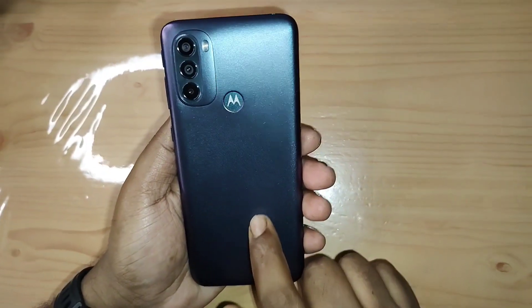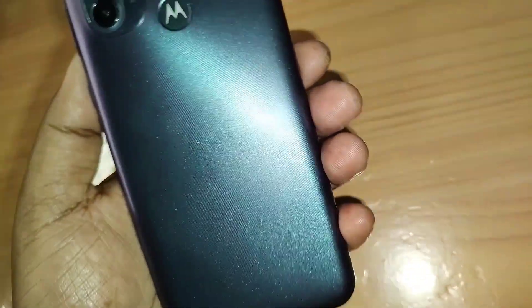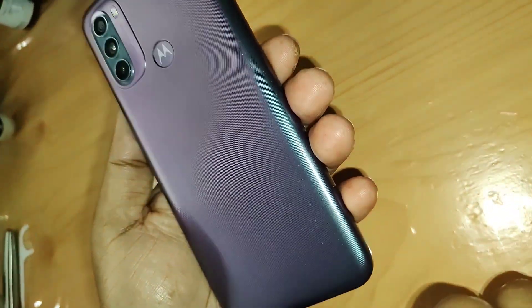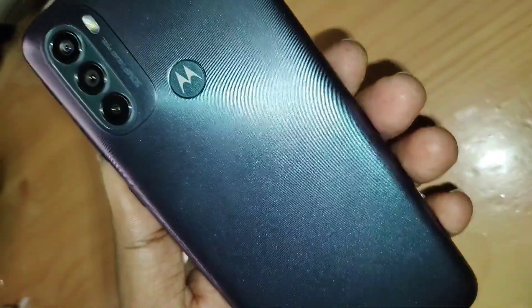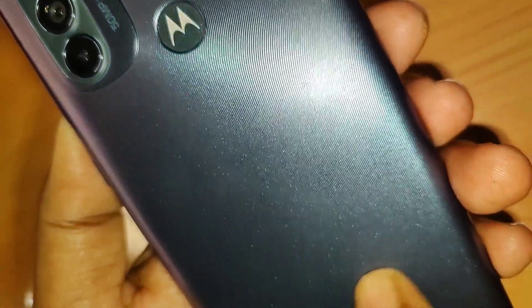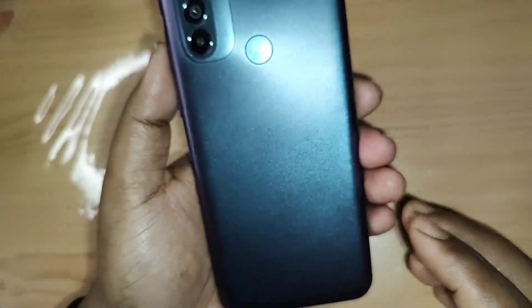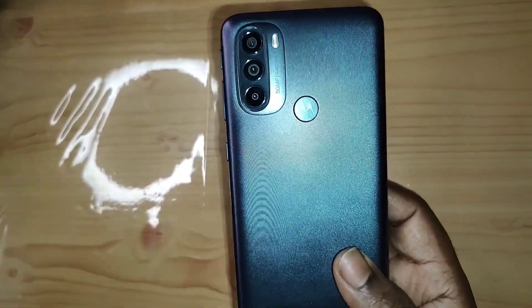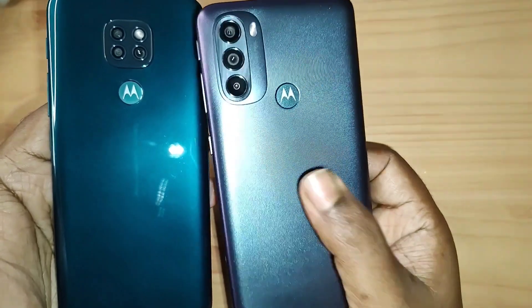This is the Meteorite Gray model. There is another variant called Baby Blue, but I really like this one — it looks beautiful. The color changes from different angles: you can see purple, green, blue, and gray, and it also sparkles. I love this color. There is a fingerprint-like texture on the back which gives it a good grip, looks nicer, and hides all fingerprints, smudges, and scratches. The older model here is a fingerprint magnet, but no such problem with this one.